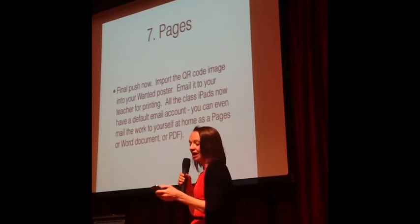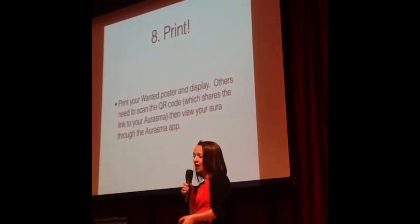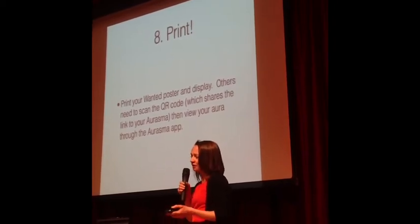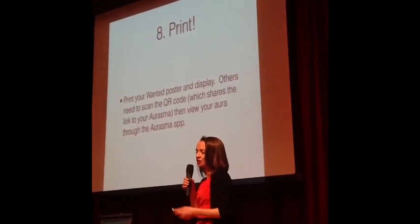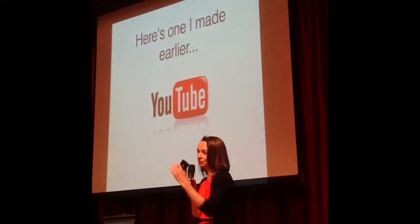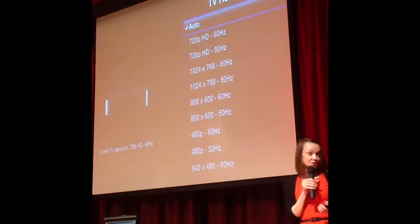It's not as complicated as it sounds. They pop all of that together, then we print it out. What we have at the end in the classroom is a poster with a trigger image — it may be their face or some clip art from the internet — they have their piece of writing, and when they take their iPads up there they can scan the QR code, which gives them the link, and they can actually watch themselves speaking. It also means they can take the poster home and show their family.